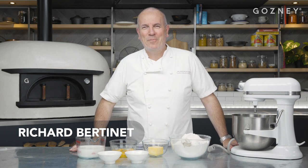Hello, my name is Richard Bertinet, and I'm with the Doisne team in their kitchen. Today I'm going to show you how to make my famous baked brie in brioche. You're in for a treat.